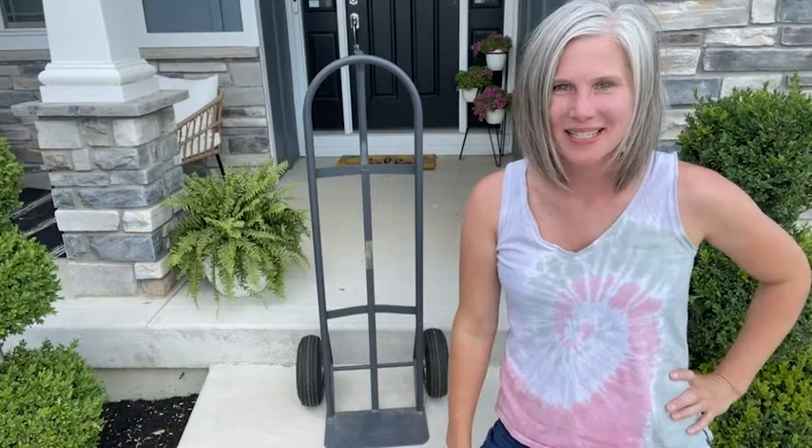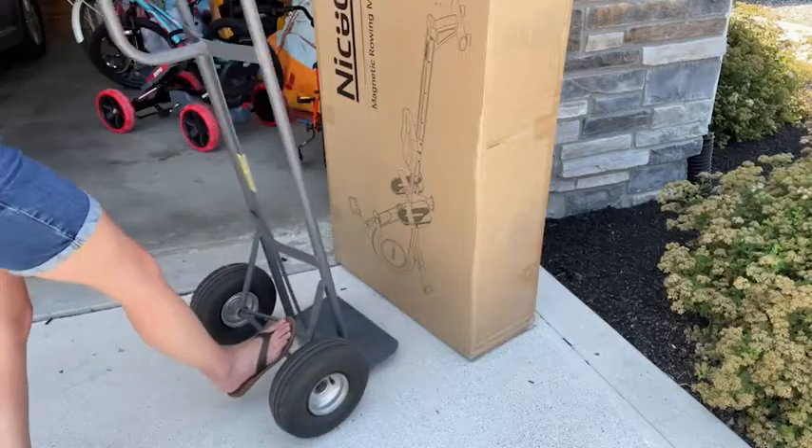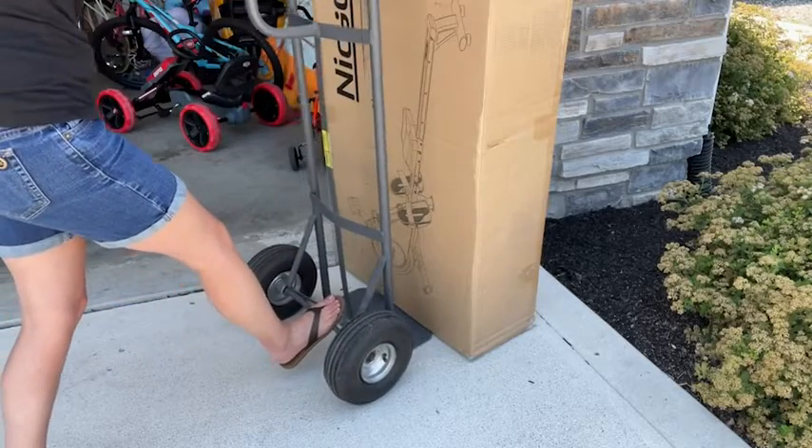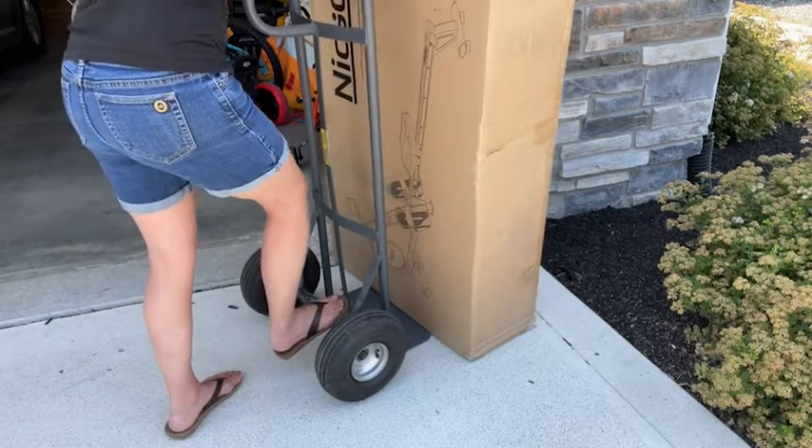Hey guys, it's Christy with WTI. If you're looking for a tool to help with heavy lifting, you've got to get a hand truck. This one is by Milwaukee and it really comes in handy — I virtually have no upper body strength, but with a hand truck I can lift heavy objects without anyone's help.